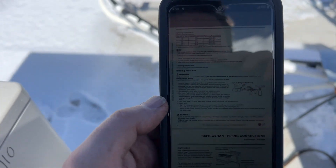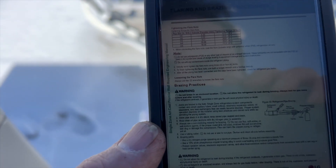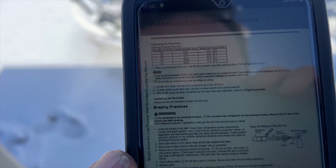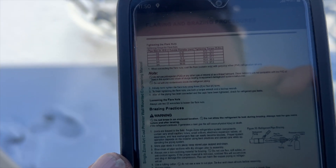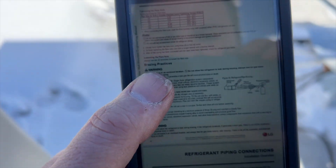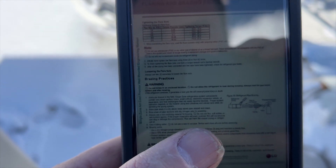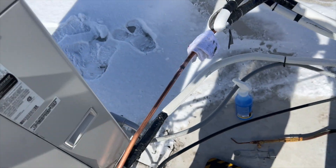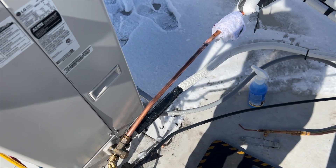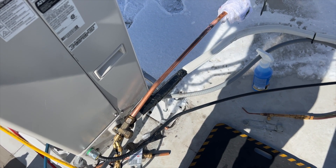Found the manual online. For 5/8" flare fittings we want between 45.4 and 59.3 foot-pounds. Interesting — the manual actually includes brazing procedures alongside flaring, so brazing is confirmed acceptable on these LG units. It also specifically says to run nitrogen while brazing, which I did. Now let's torque this down, pressurize it, and hopefully it holds.